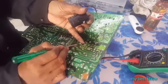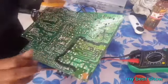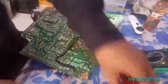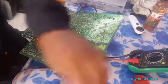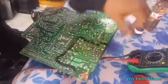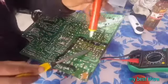That's 5V 220MFD, 2MFD. This one is 55V, 800MFD. It's a pure electrolytic capacitor.